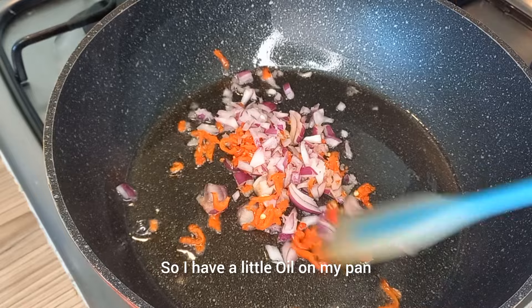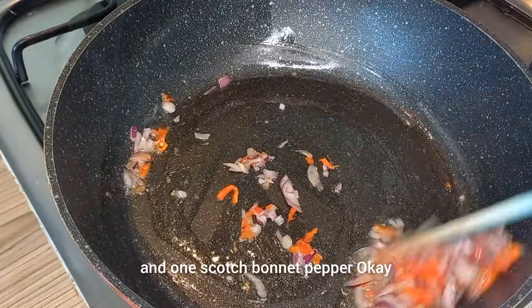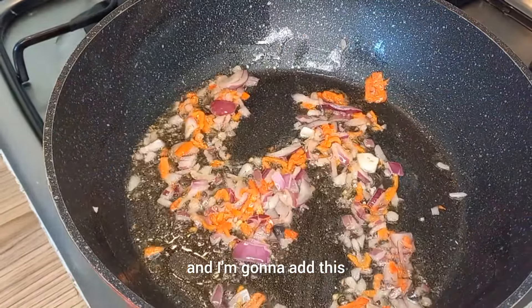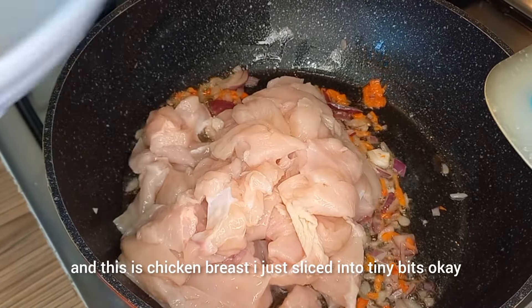I have a little oil on my pan. I'm just going to sauté the onion and one scotch bonnet pepper. We're going to do this for about one minute, and then I'm going to add the chicken into it. This is chicken breast I just sliced into tiny bits.